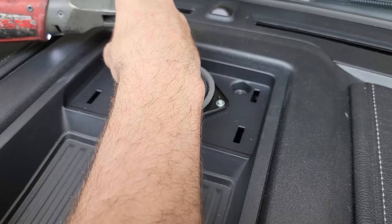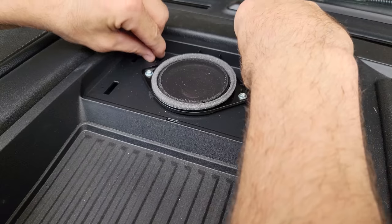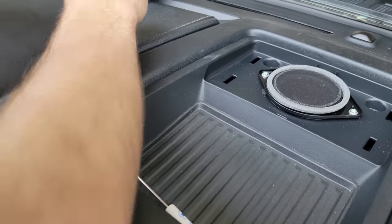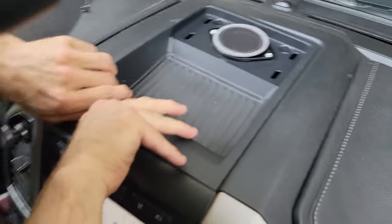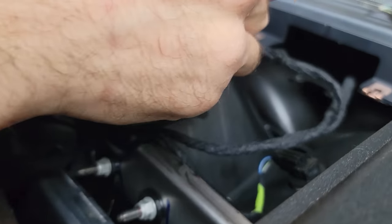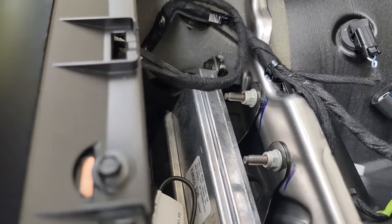I'm gonna go ahead and take these out. With the 7mm screws out, we are gonna just lift up — this is just gonna hinge. It's hard to get my hands underneath it, so I'm just gonna slide my thumb over and pop that out of place. You will have one electrical connector under here. I'm gonna set that out of the way. Again, we got two 7mm bolts right here.